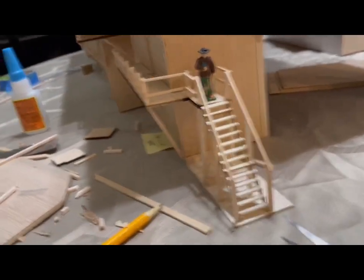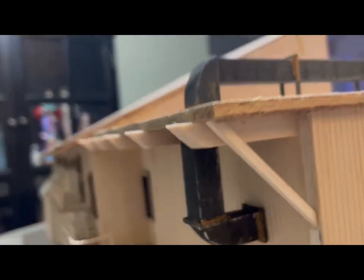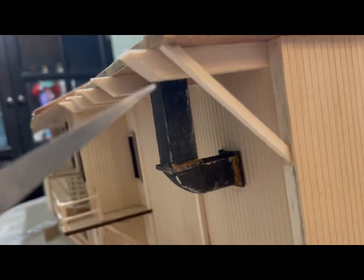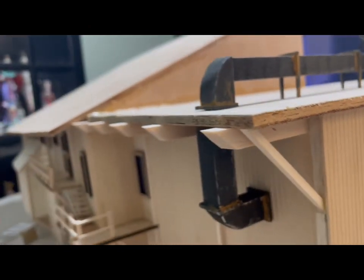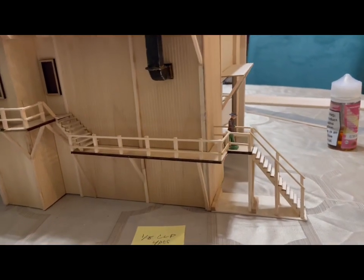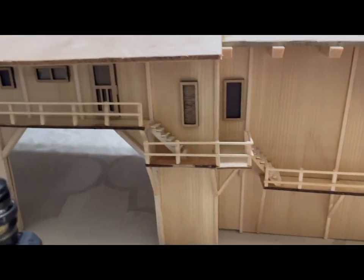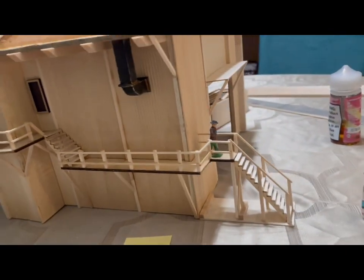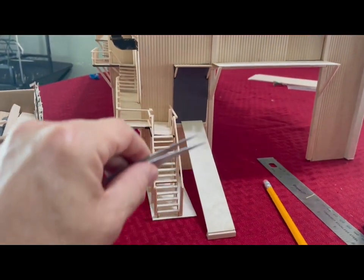Then I went to the roof and cut half-inch by half-inch balsa wood at angles to make it look like beams for the roof. I like the way those came out. Basically, I did the stairways going from the third to the second level the same way I did the stairs going out of the ground.